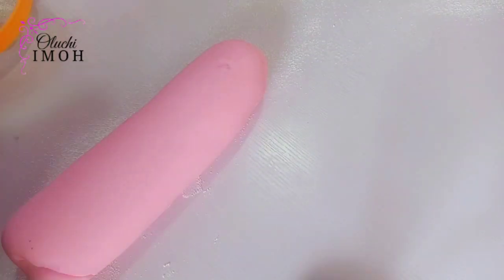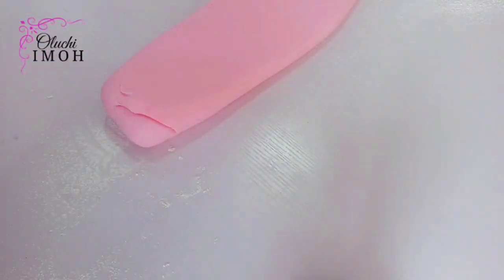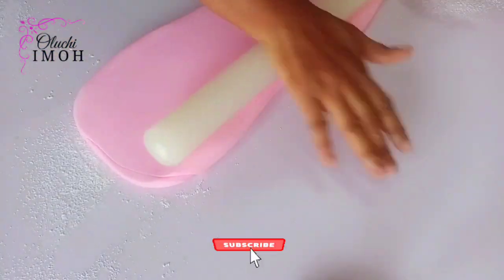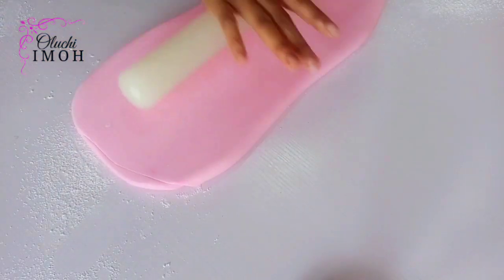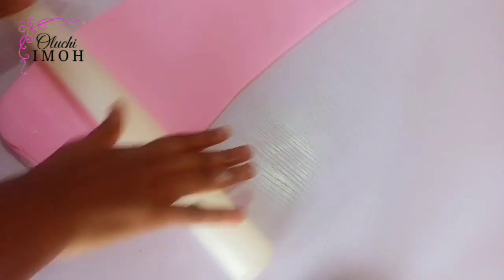I'm dusting my work table with icing sugar. I get this question often: why icing sugar — is it better than cornflour or cornstarch? There's no special reason; this is what I learned and have been using for years, and it works for me. Neither is above the other — just use what works for you. In the early days I started with cornflour, but another teacher taught me to use icing sugar and that's what I've been using ever since. So feel free to do what you're comfortable with.